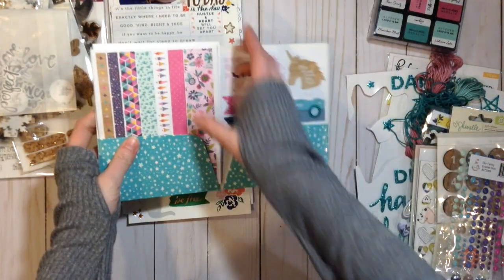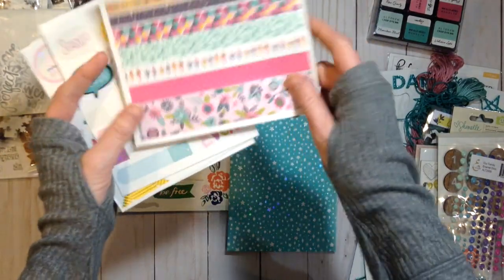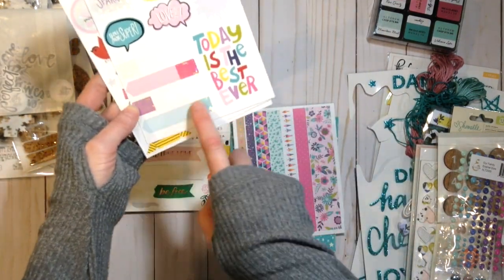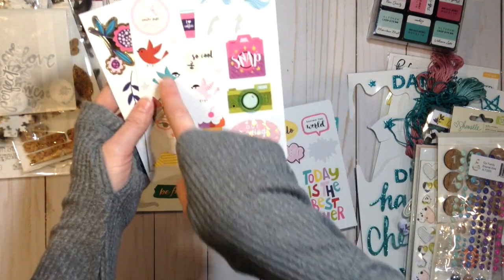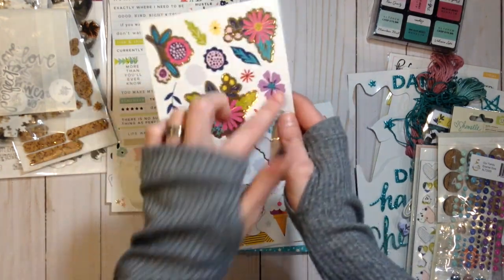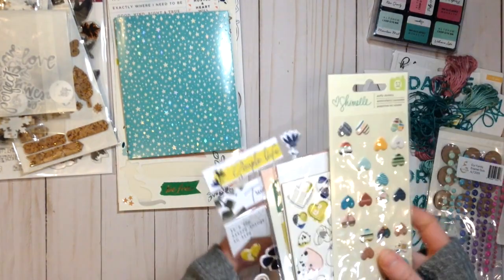I'm also going to be adding this whole pack of stickers from Shimelle Glitter Girl. I was really thinking about these ones when I picked it — this washi tape has a little bit of purple, this one has pink but it's really similar, and something like this or even the purple would help. I liked these birds and I could make them work. Who doesn't like coffee, right? And I thought this would be really fun with the metallic and the flowers — there's some purple in it. The purple and yellow will mostly just come through stickers.